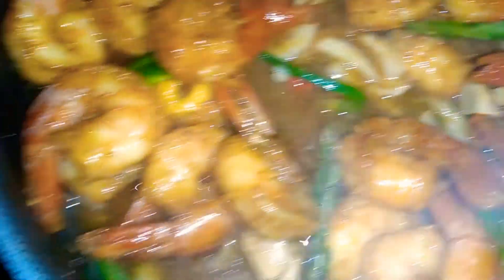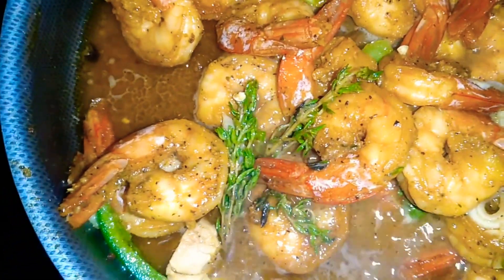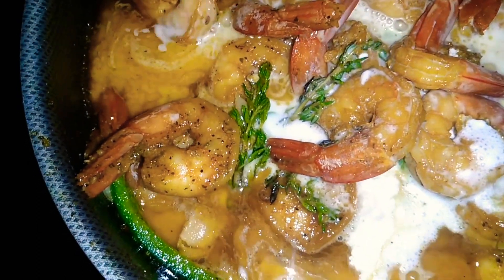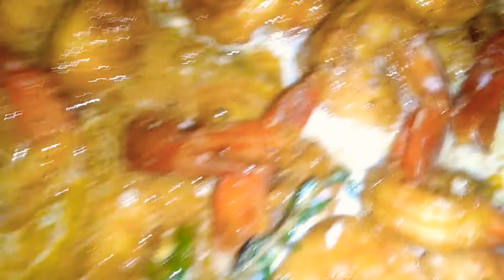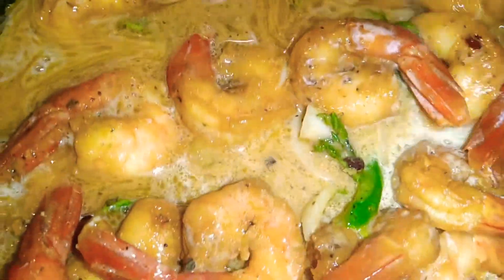And if you just want plain curry shrimp, you just cover this and allow it to simmer. But I'm going to add some coconut milk to this. So I'm adding a quarter cup of coconut milk. I'm going to give this a stir, and you have to allow the coconut milk to be well cooked.